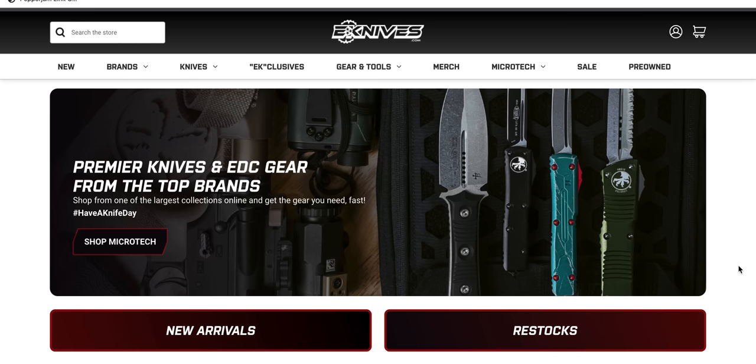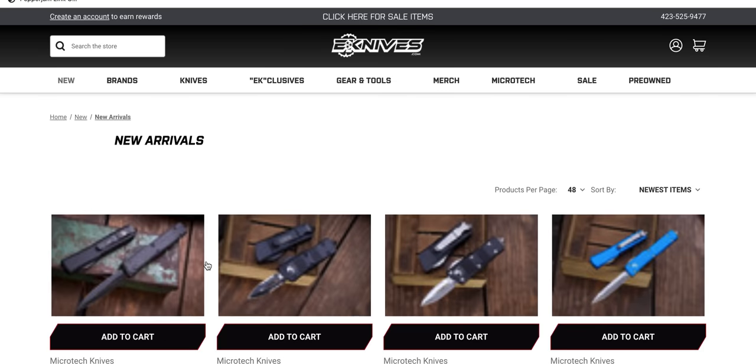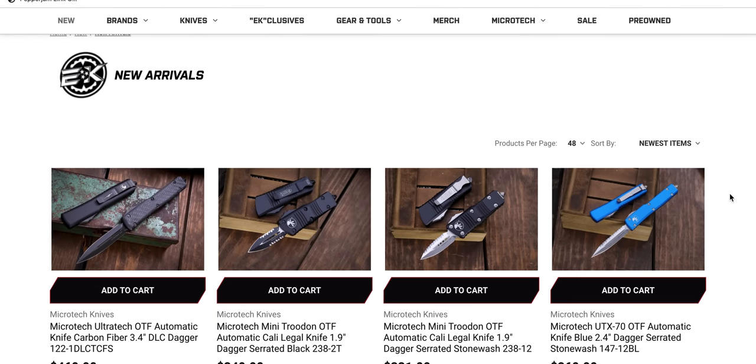What's going on YouTube? Metal Complex here, and today we're going to be checking out some new arrivals and restocks at eKnives. I glanced through the pages and there's actually some pretty interesting stuff that I want to share with you guys. So we're just going to jump right into it. I will link these pages right down in the description so you guys can check them out if you want — the restocks page and the new arrivals page.